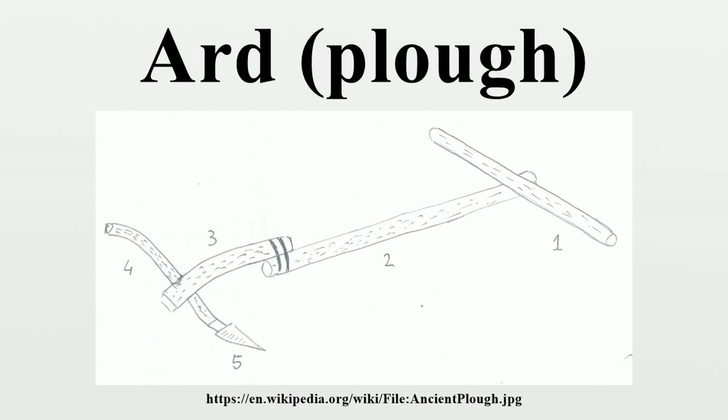Ards come in a number of varieties. Based on use, there are two kinds: the tilth-ard, for cutting furrows in cleared land, and the rip-ard, or sod buster, which has a hooked share that gouges deeper into the soil and more effectively clears virgin or fallow land. The two were in early times used in conjunction with each other. Third is the seed-drill ard, used specifically in Mesopotamia, which added a funnel for dropping seed in the furrows as the ard cut them.